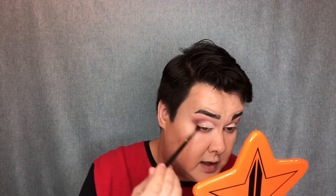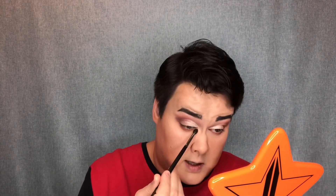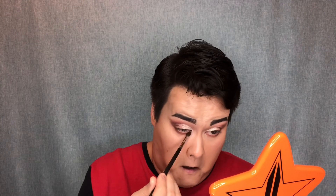Some eyeshadows have a lot of fallout, some don't — this one has a lot. But I'm loving that shade. It's blending out very, very lightly and nicely.